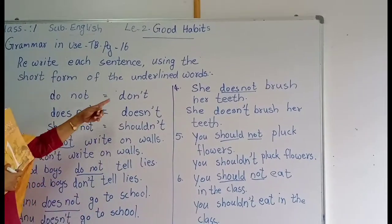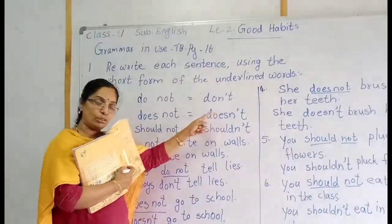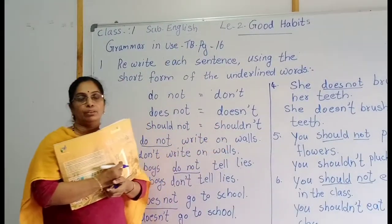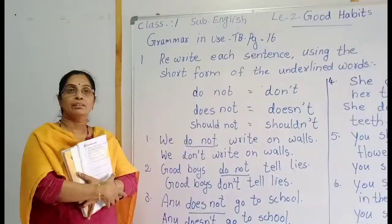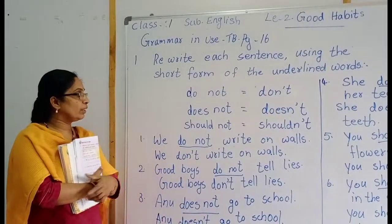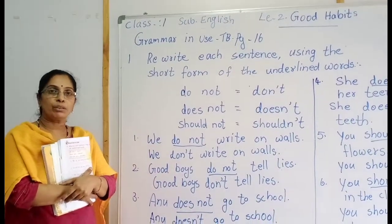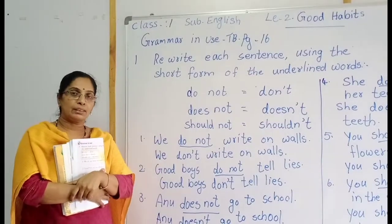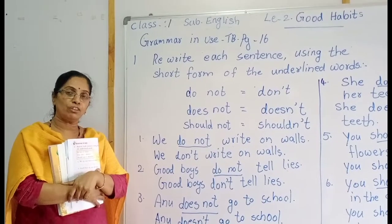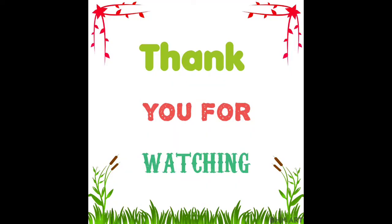Understood, children — how to use don't, doesn't, and shouldn't instead of do not, does not, and should not. Okay, children. You understood these sentences — rewriting the sentence with don't, doesn't, and shouldn't. Now we have completed some exercises. You have to write these exercises in your classwork and homework book. Okay children, thank you.